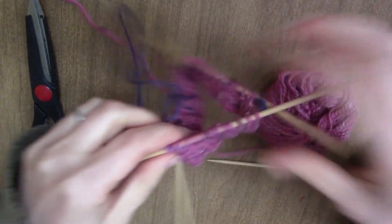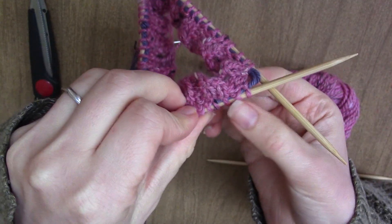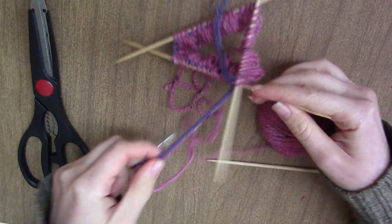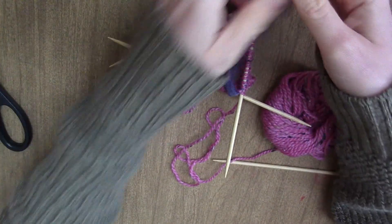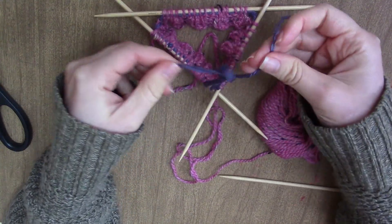Here's what it looks like with the string added. As you can see, it's strung through each stitch. Now we're going to tie it in a knot — tie a knot so we don't lose any stitches.